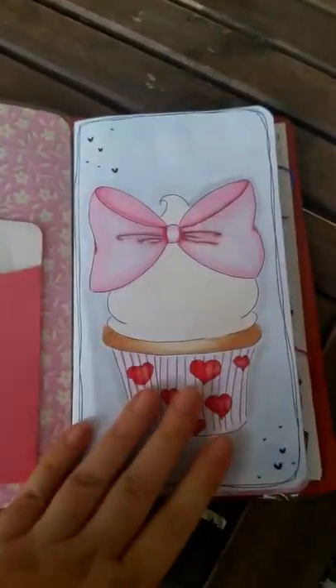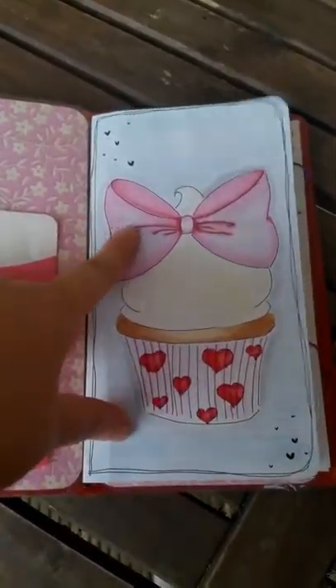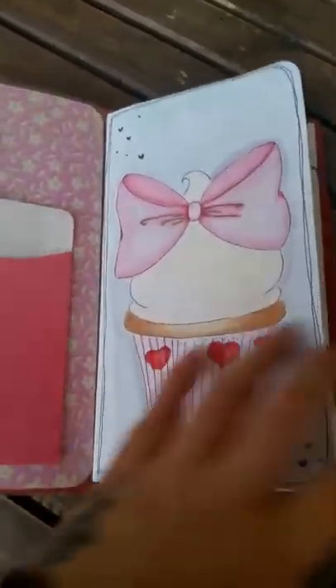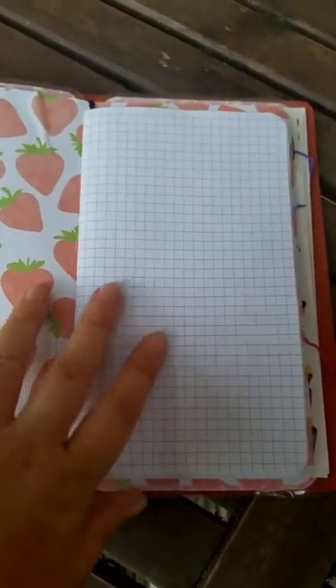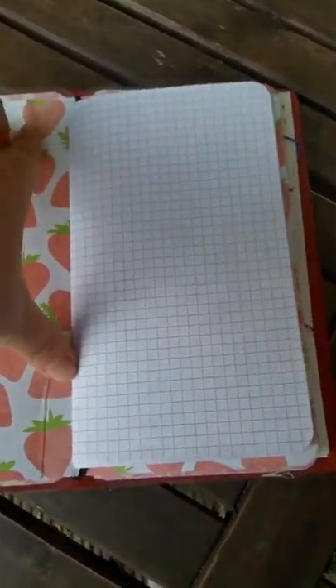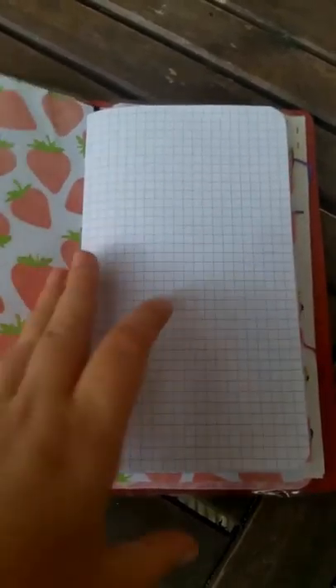It's the cupcake with bows — I love bows at the moment, so bows are everywhere. As you can see, the pages are slightly smaller than the notebook, and it hasn't done a really proper job. I don't mind though, I just wanted it like this.